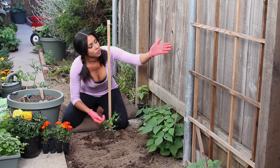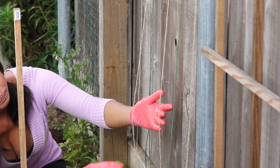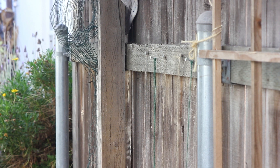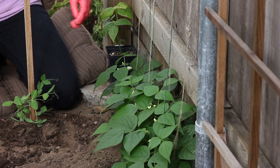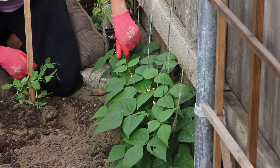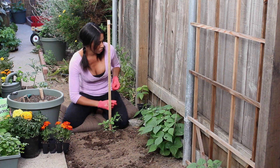I've just taken string — you can see long lines of string — and I've nailed them to the top of my fence. It's actually my neighbor's fence. Then I've let the twine hang all the way down to the bean, and I've tied them really softly in a loop at the base, and then I've just wound the plant around them.